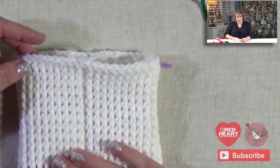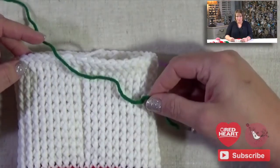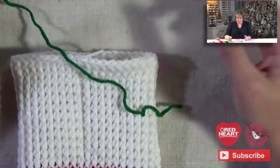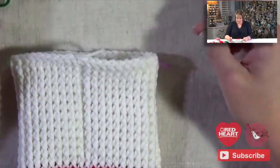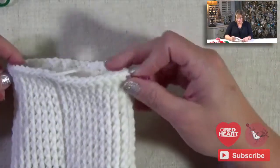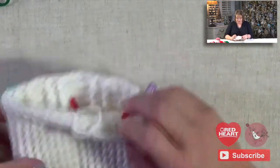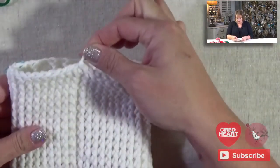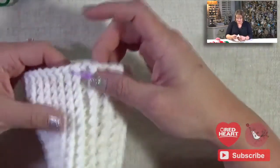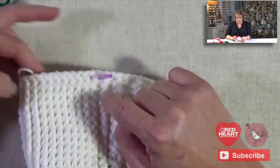Now, if you want to follow along in the pattern, you can use the same color for your heel as you use for the toe, but I'm going to change it up and make a green heel, because I just want to make it a little bit different. So the first part of the instructions say that we are going to skip 31 stitches and join and draw up a loop in our heel color in the next stitch. If I count all the way around starting at our join, 31 stitches is actually that first stitch of the 11 front post double crochets.